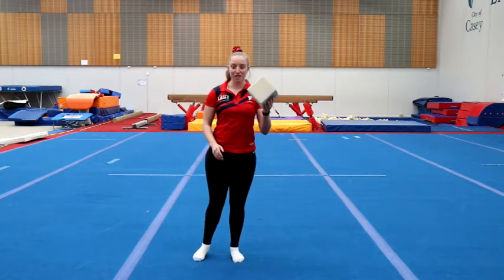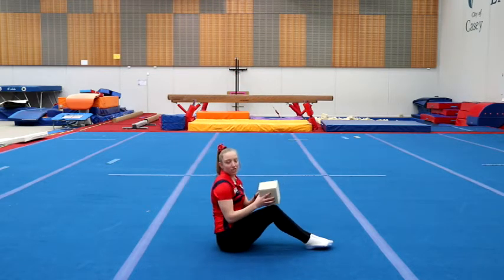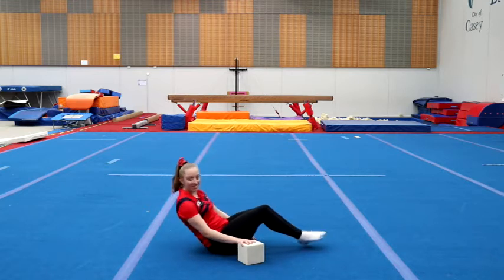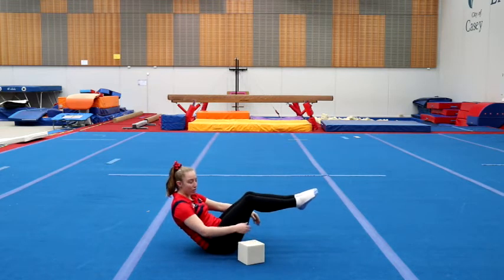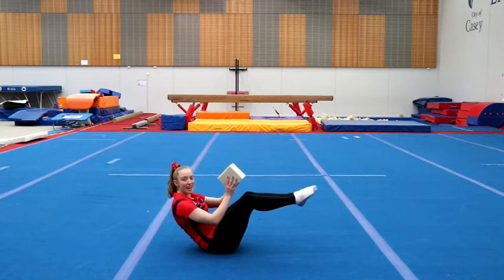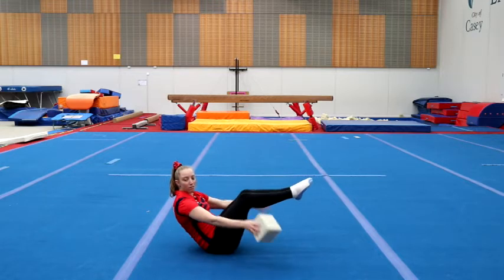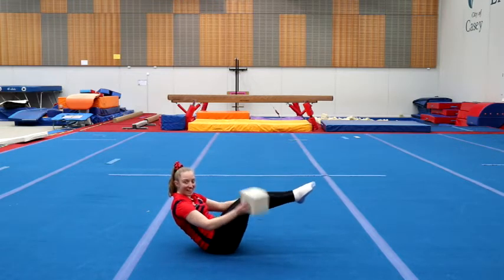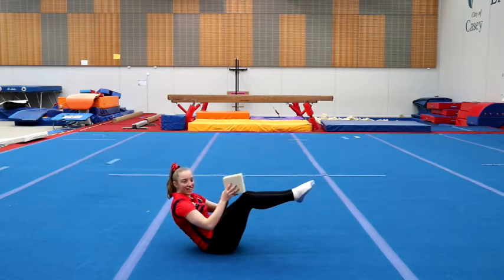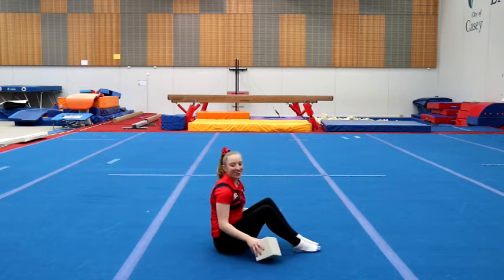For the first challenge, with our foam block or whatever you've got, we're going to do a tuck dish — balancing on your bottom, squeezing our legs nice and tight. We're going to take our foam block and see how many times you can pass it around under your legs. Count how many times you can do this before your tummy muscles get too tired and you fall down.